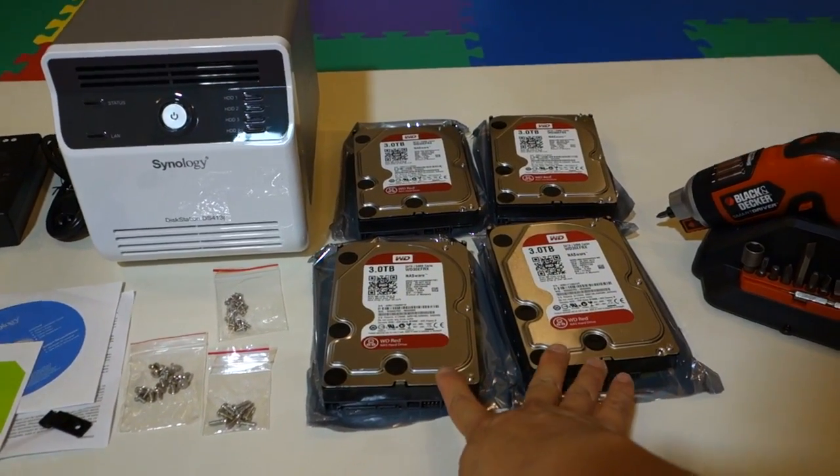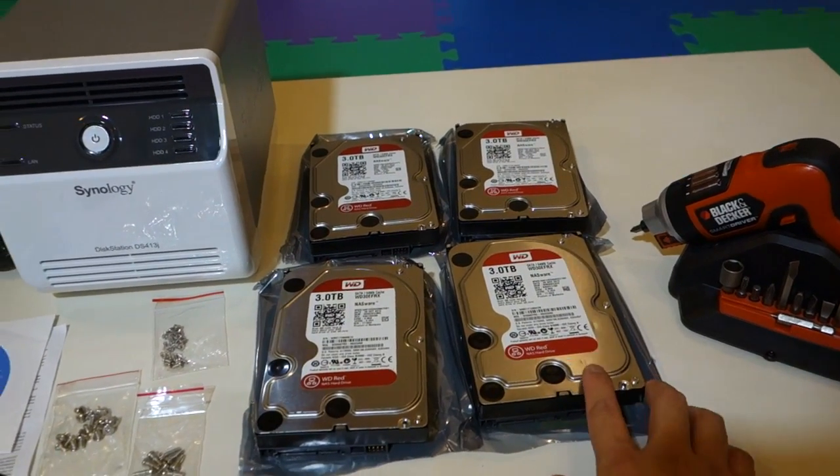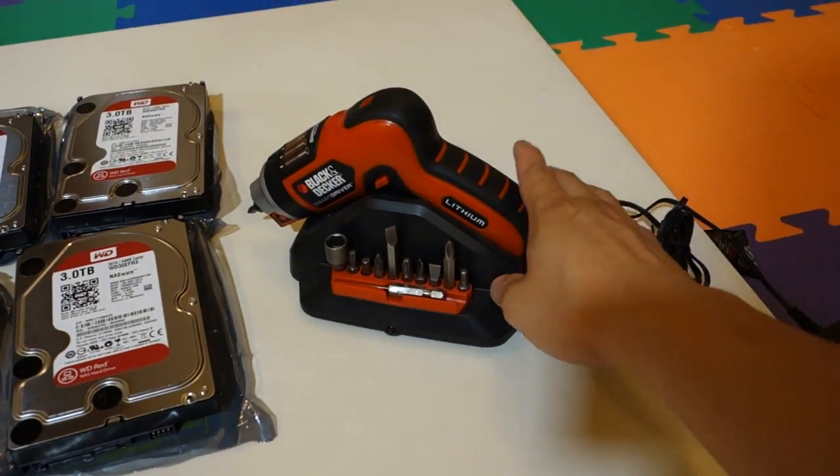Over here, I bought four 3TB hard drives. I opted for the Western Digital Red, and you'll also need a screwdriver.